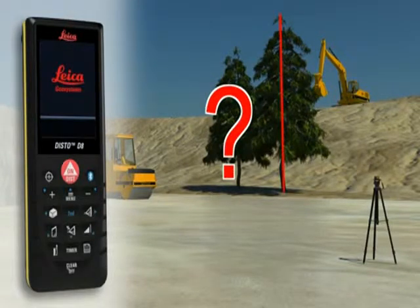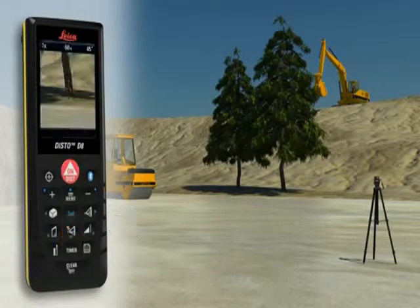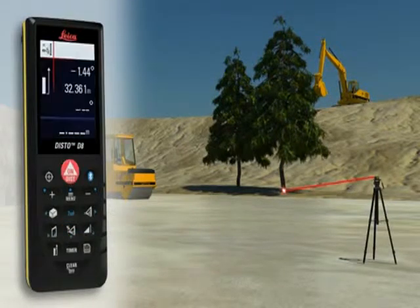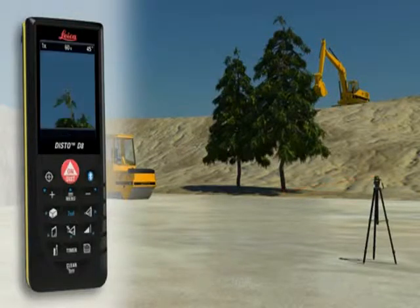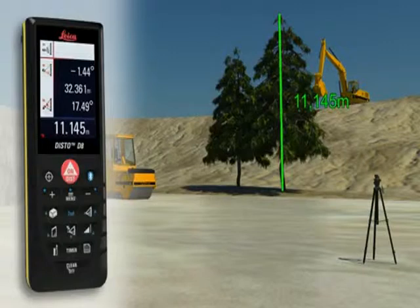No problem for the Leica Disto D8. Point with the laser to the lower target of the requested height and trigger a distance and tilt measurement. Then direct the digital point finder on the upper target and carry out a tilt measurement. The result is shown in the display.